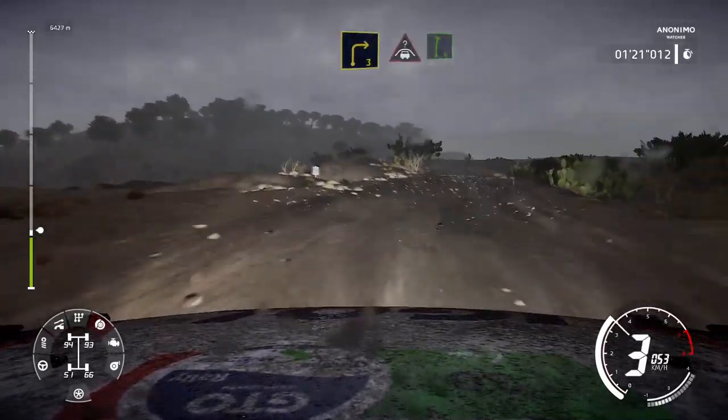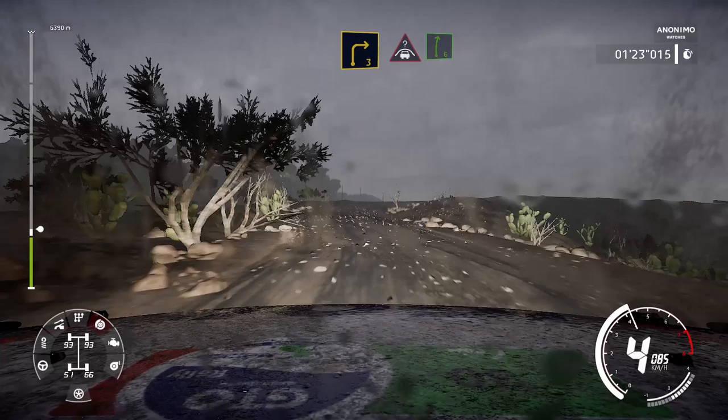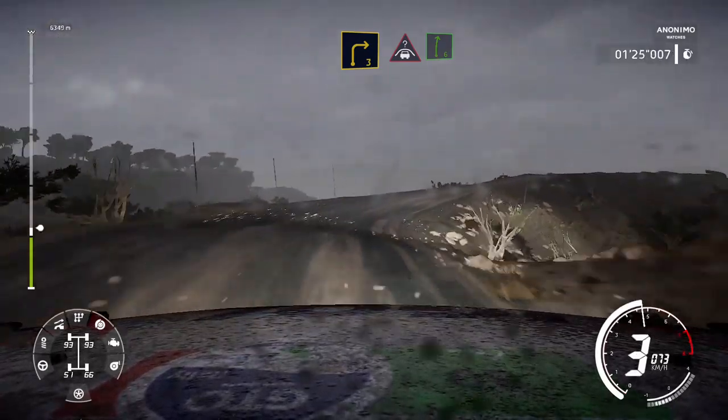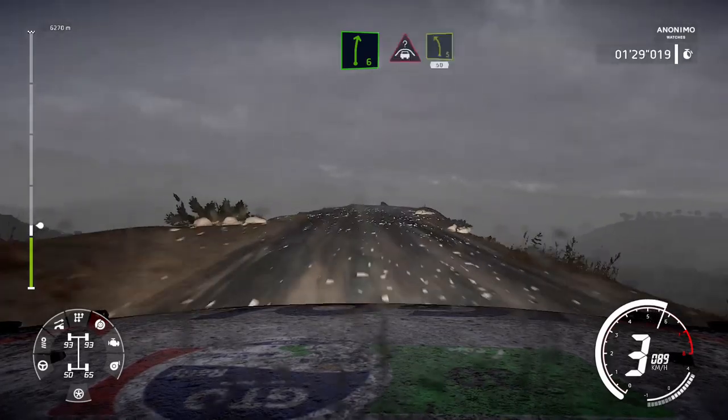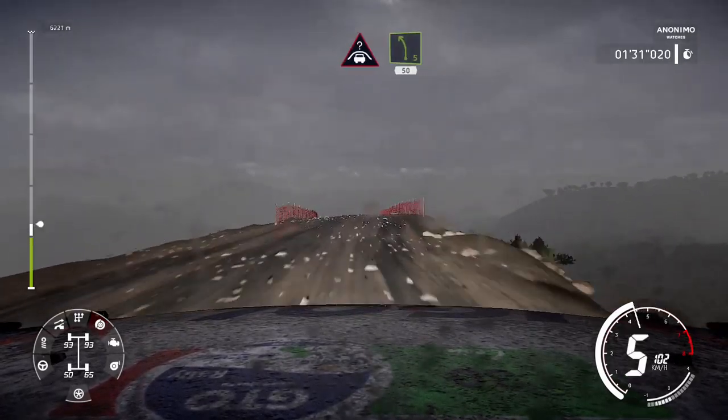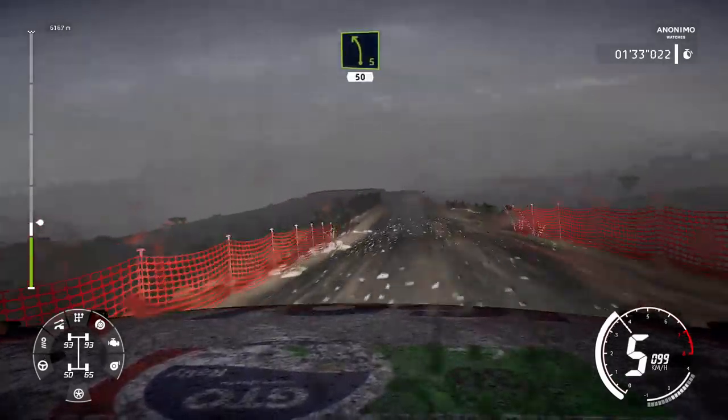Left 5, and right 4 long, tightens 3, wall out, over crest. And right 3, and crest, and right 6.